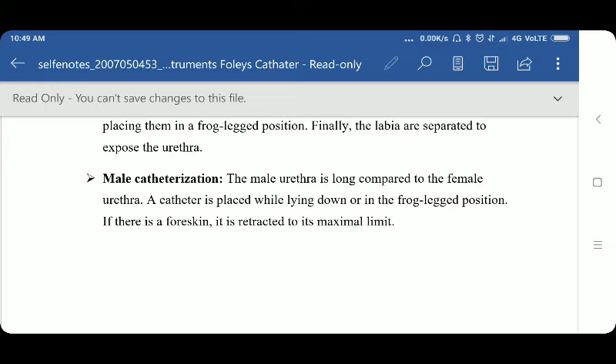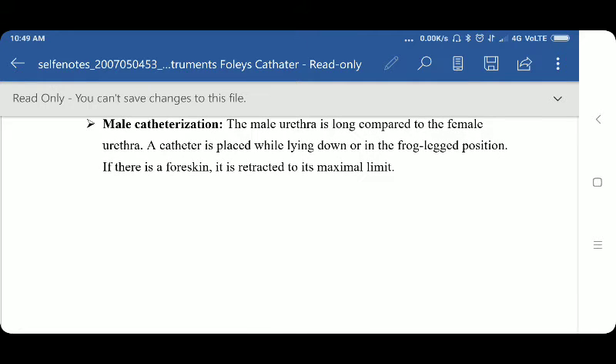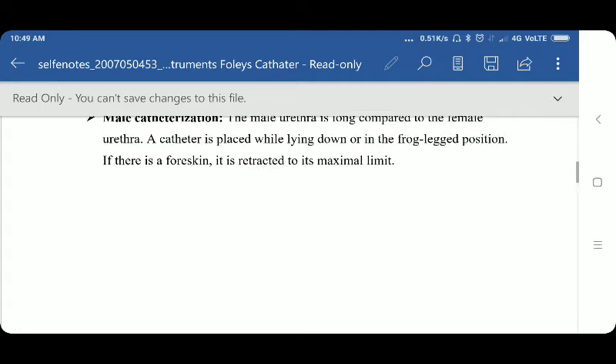Next is male catheterization. Here we are discussing the basic procedure. The male urethra is long compared to the female urethra. A catheter is placed while the patient is lying down or in the frog-leg position. If there is a foreskin, it is retracted to its maximum extent.